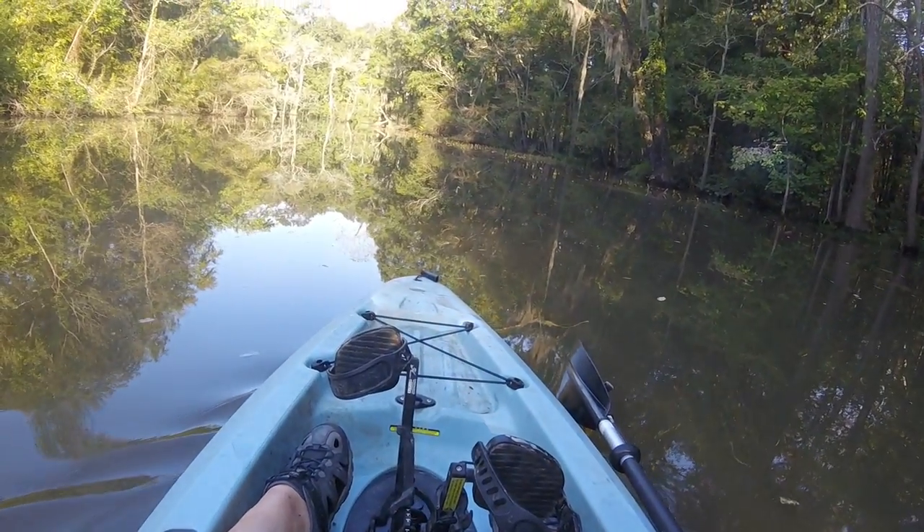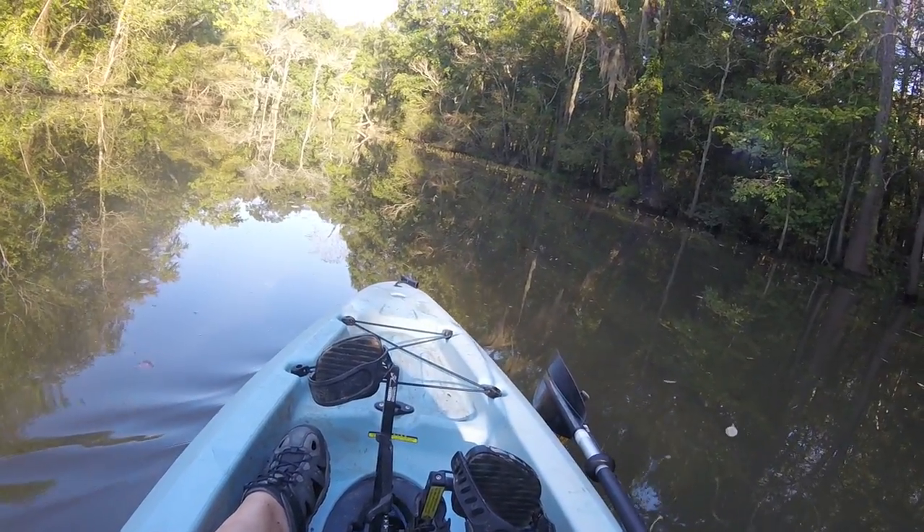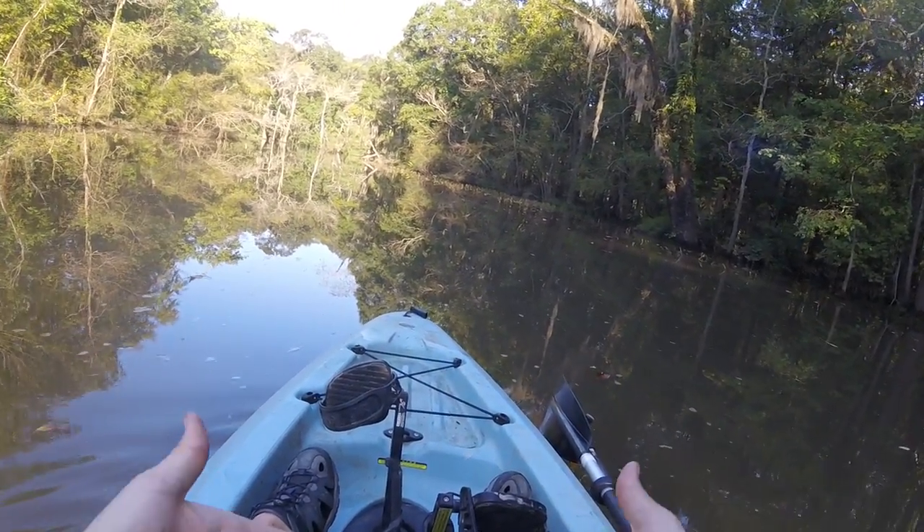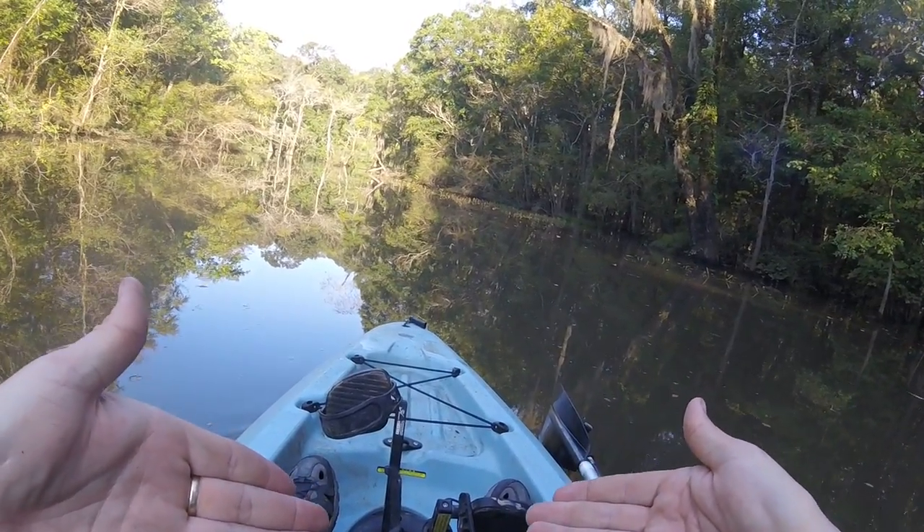Put that little in there so my fins stay in this position — they stay up against the bottom of the boat.